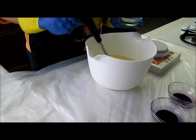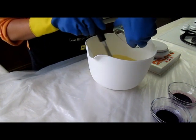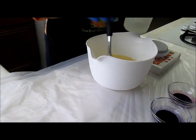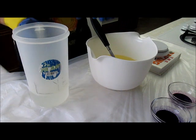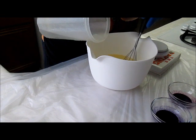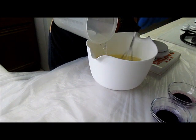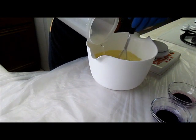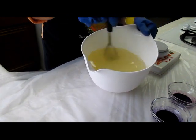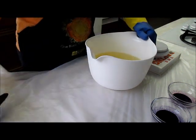My oils are at 106°F. I'm going to add the fragrance oil. My lye is at 105°F, so I'm just going to add that in now. And now I'm just going to stick blend it to trace.